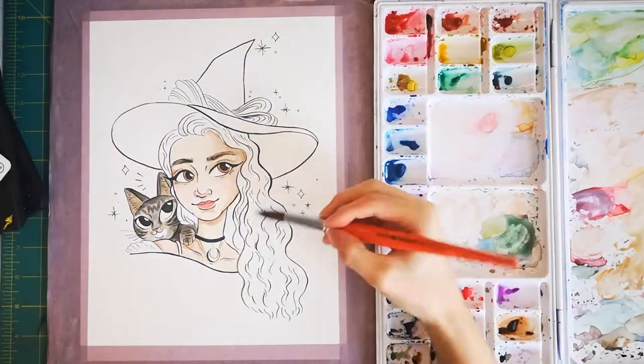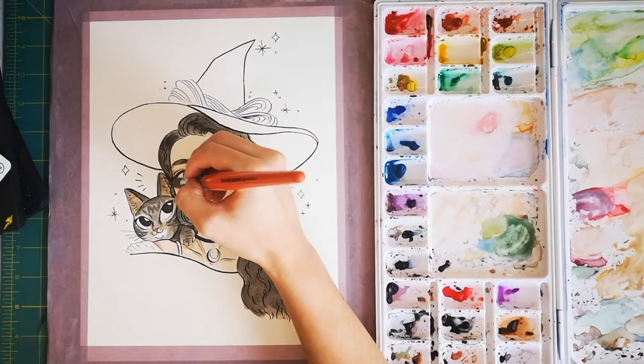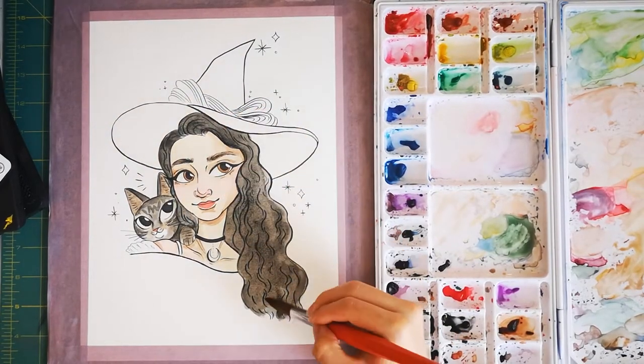For Liz's hair, I'm using this big watercolor brush with a pointed tip, and I did this with a wash of black, and then I started going back in and darkening it further and further.